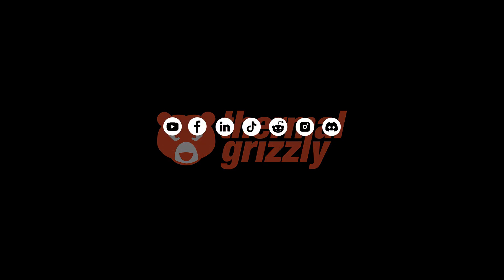For more information, visit our website, our support resources, or follow us on social media.